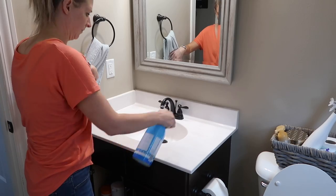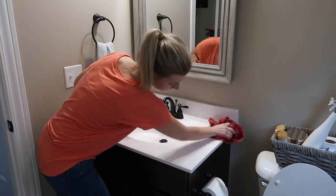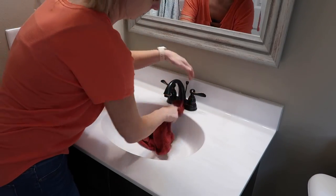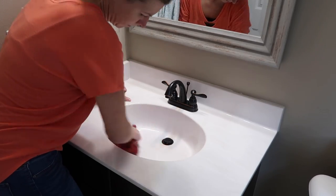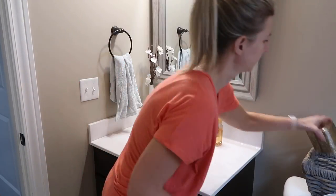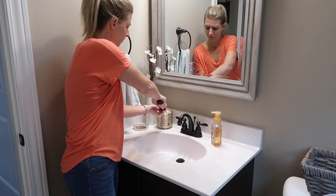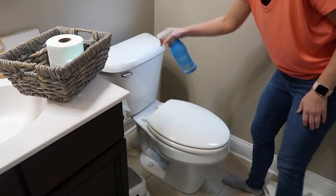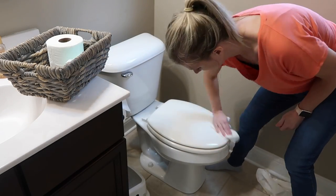I wanted to clean the bathroom off of our kitchen. This is the main bathroom on our main level and it's the only one down here, so it gets used the most — by us because we're in the kitchen and living room a lot, and then when people come over. So I try to make sure this bathroom is wiped down or cleaned pretty frequently. To clean most of this bathroom, I'm using the Method antibacterial cleaner.